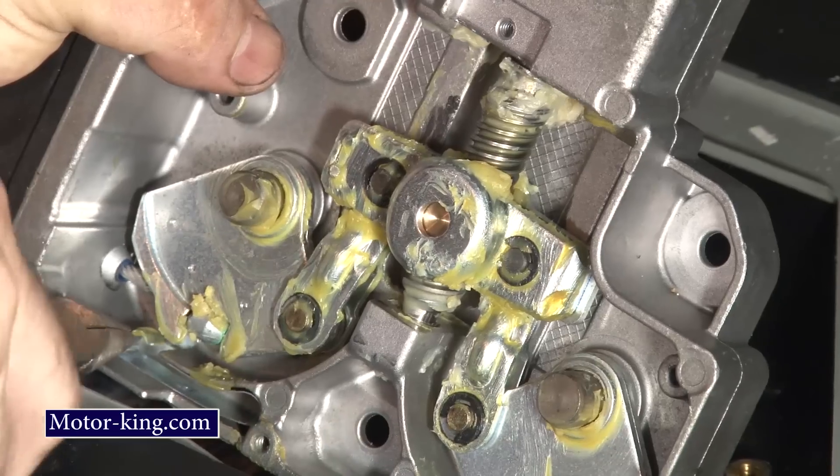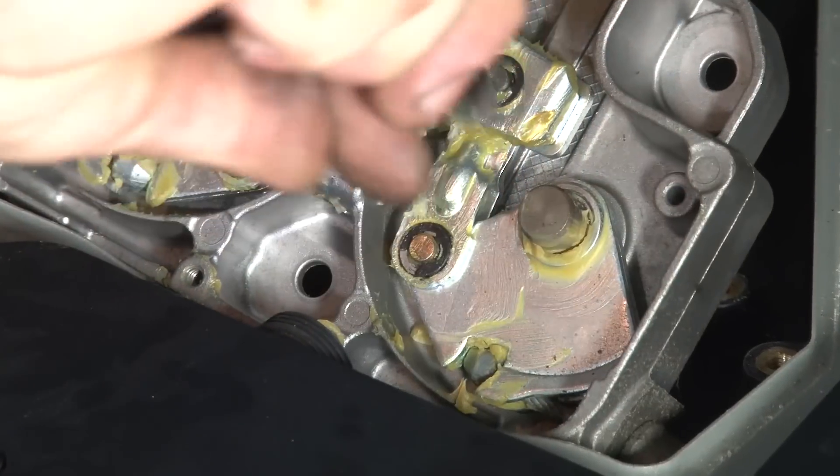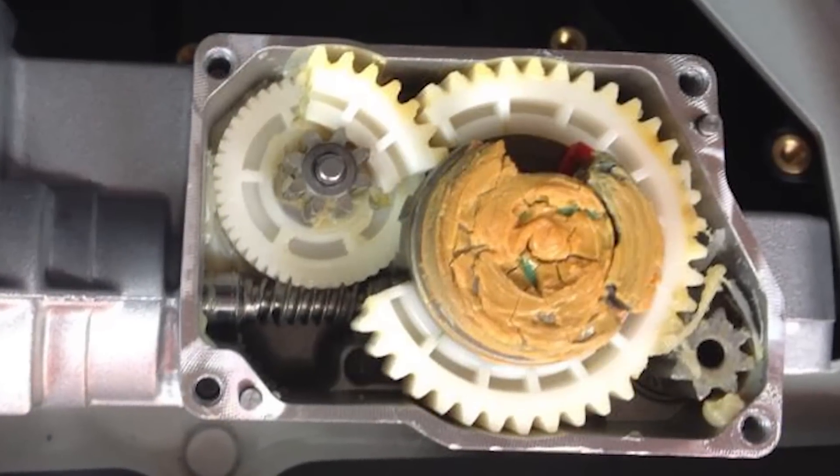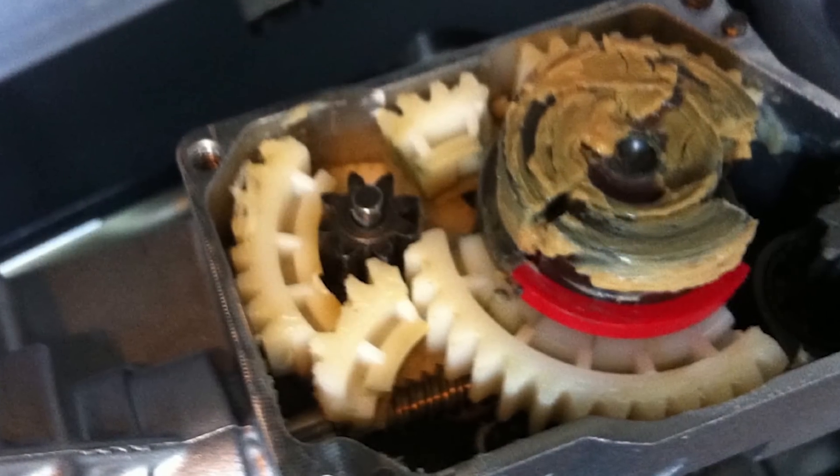This part comes out very easily — this is the limiter. Now we're removing the stopper that holds the shaft in place. Next, we need to remove two clips that will prevent the cables from coming out. We will take out the cover. If the gear is broken, you can turn the gear with your hand or with a screwdriver.